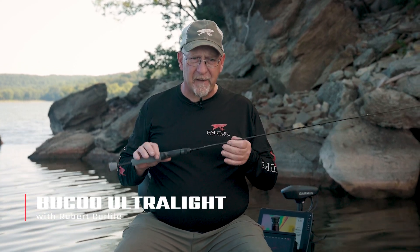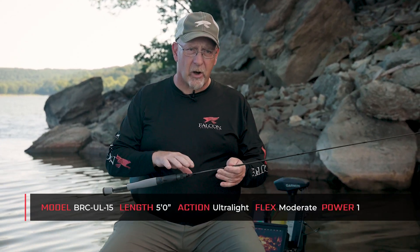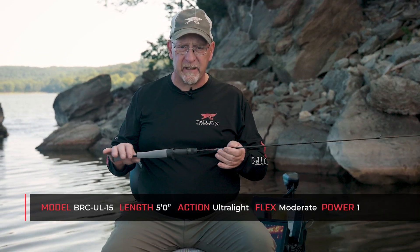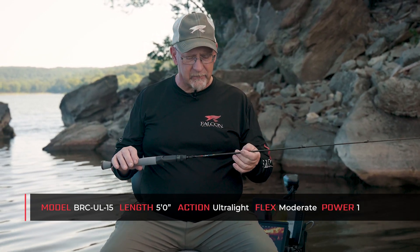Guys, this rod is also a five foot rod. It's an ultralight action. This is the casting version of the ultralight. It is still an ultralight rod.